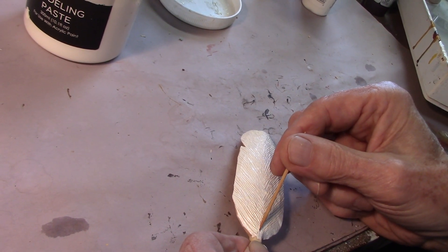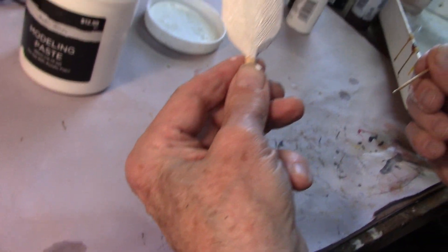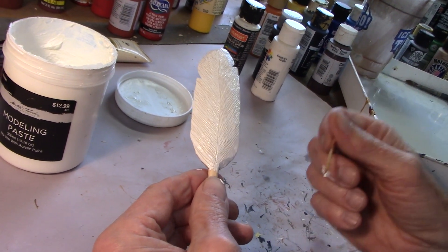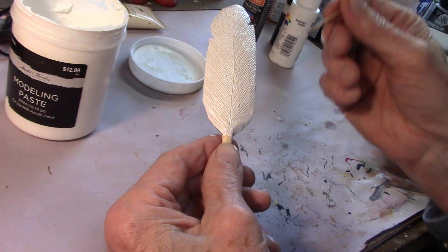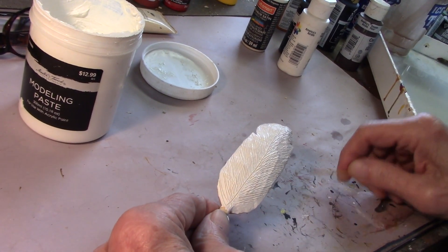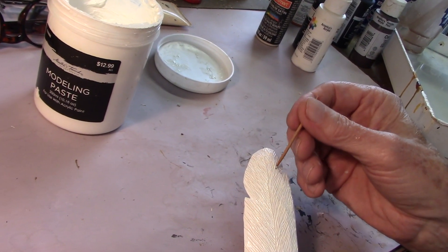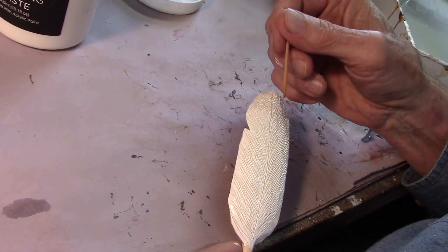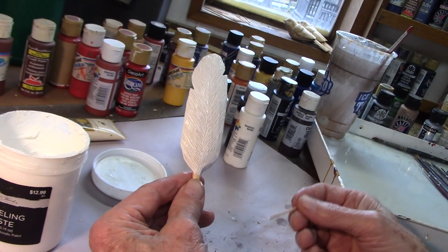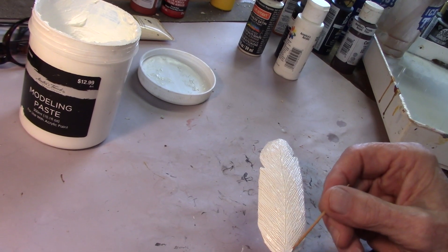Then take your toothpick and run it down the feather — that's all I do for the quill. People will say, 'How come you don't carve a quill on there?' Well, I just don't. I don't think it's necessary. The technique that I use here emphasizes that there is a quill there, and that's all you need as far as I'm concerned. Don't listen to what other people say — do what you want to do, keep it fun. So there — you have one side done.